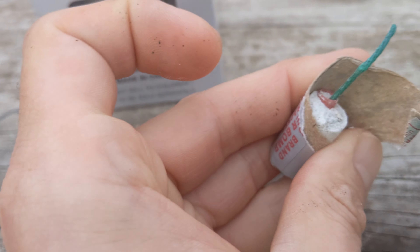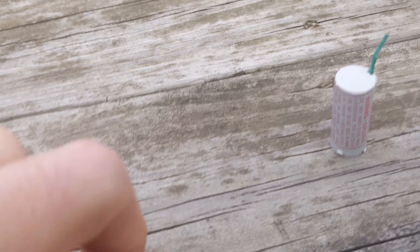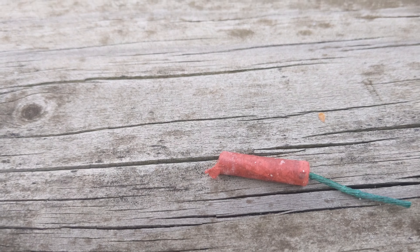That's what they look like. If you were to open up one of these, you can see it's kind of just cemented in there. It's a gimmick — you get one of these tiny little firecrackers.